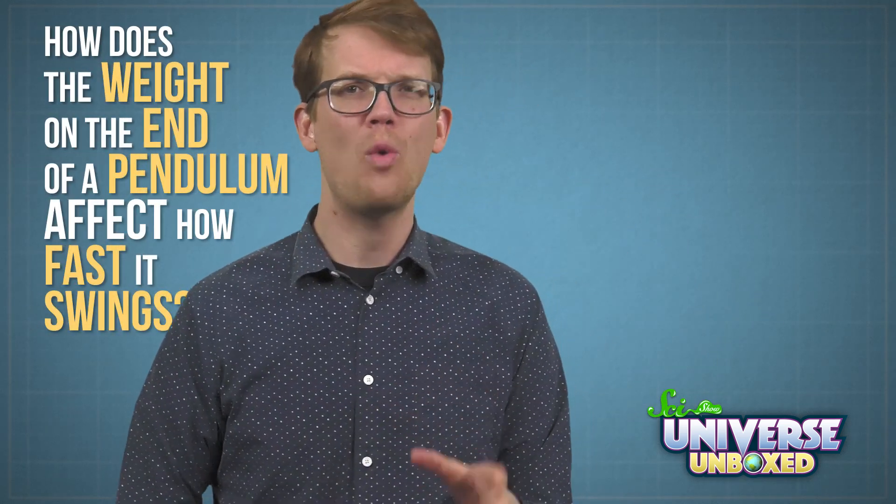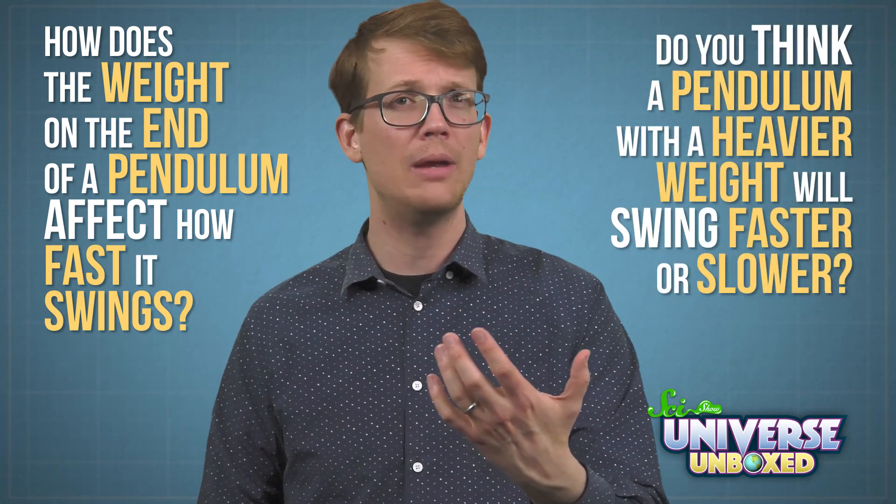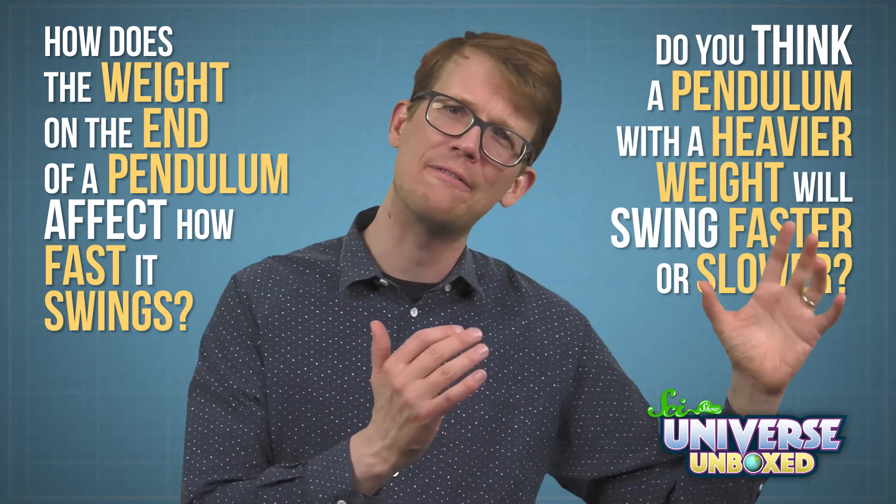In the pendulum experiment, I built a pendulum. I also mentioned that pendulums swing faster when they are shorter. But how does the weight on the end of a pendulum affect how fast it swings? Do you think a pendulum with a heavier weight will swing faster or slower? You can do this activity to find out.